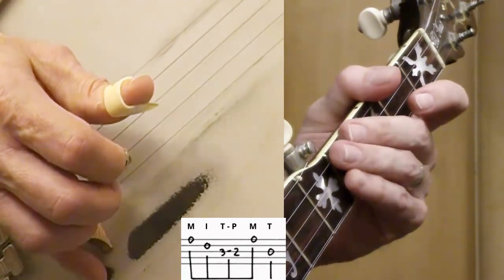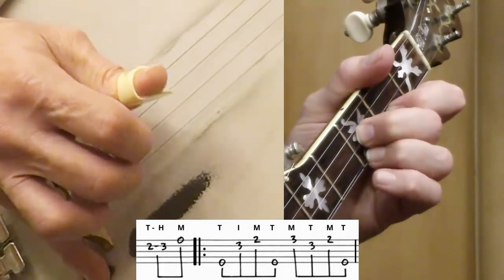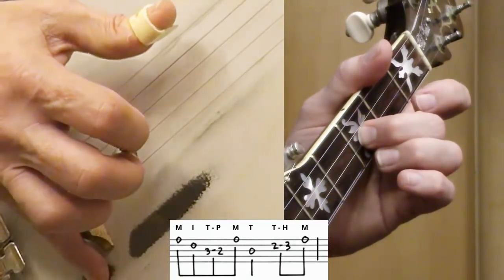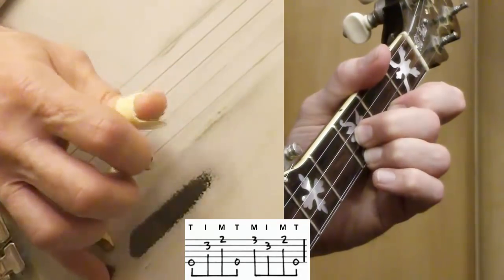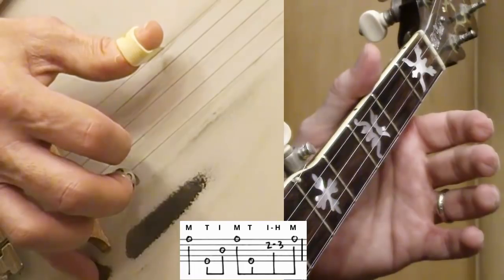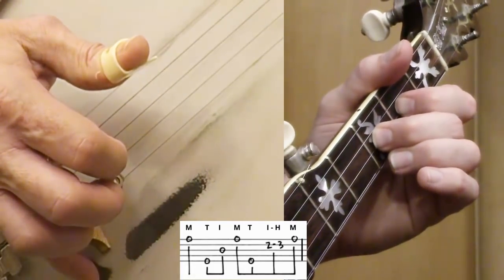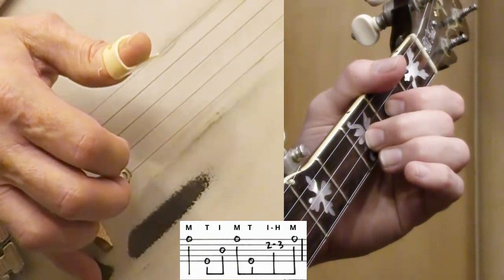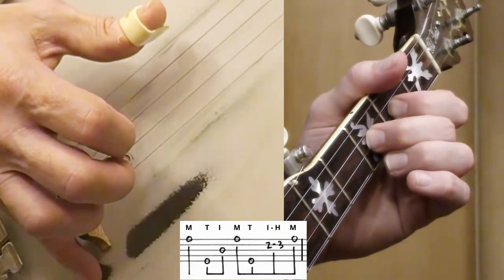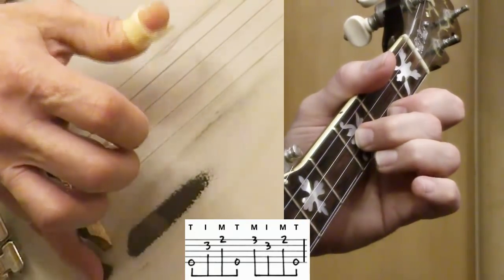I'm counting: one, two, three, four — one, two, three, four — one, two, three, four. Same thing: five, two, one, five, one, two, three. Now I'm going to do some forward rolls here: five, three, one, five, two, one. When I do that five, two, one, I'm going to pick back up on my hammer on the second string. So: five, three, one, five, two, one — and here's my same little sequence again: five, two, one, five, one, two, one, five.